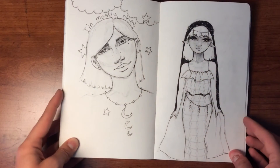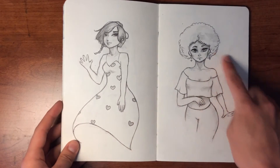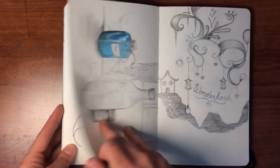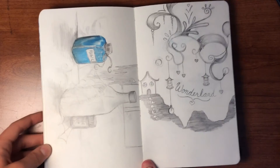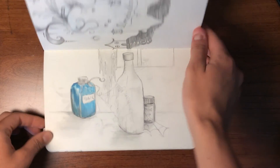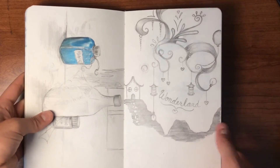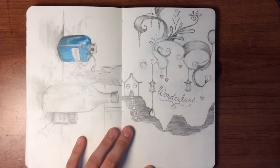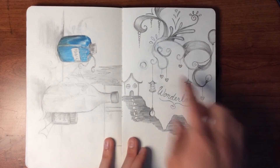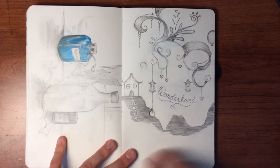Here are more little character doodles and more in the same style — I really love how this one turned out. These were me trying to get out of artist block, so I was drawing things I wouldn't normally draw — a little still life, some magic, just random things, trying to stretch myself. This started out with a random little doodle and I ended up thinking, hey, it's weird, it doesn't make sense — it's Wonderland.